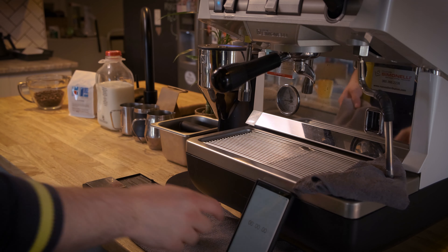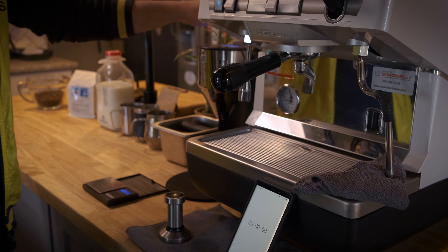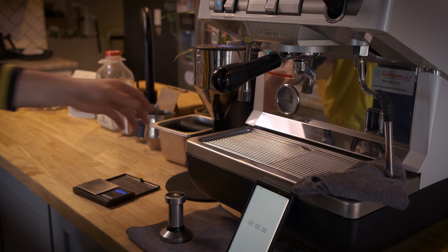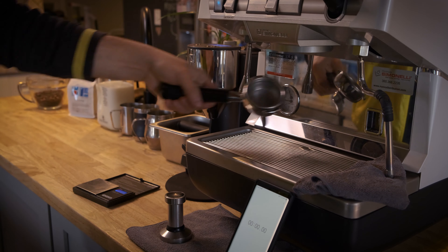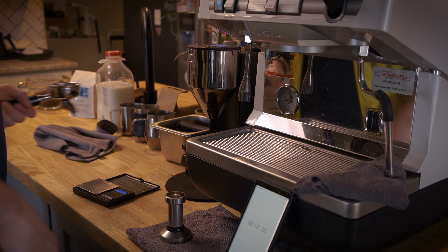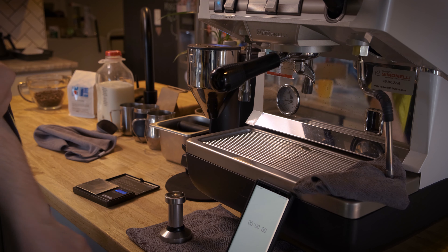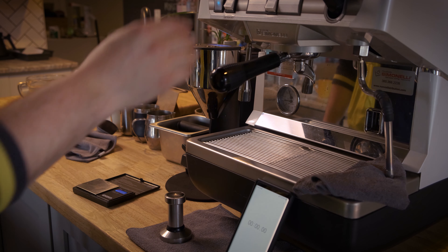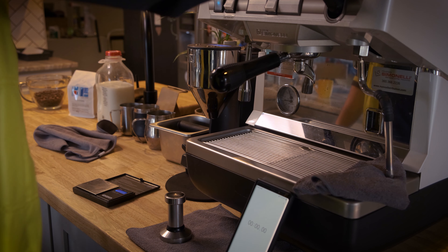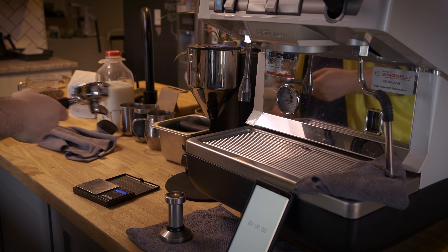Welcome to the espresso machine. We're going to go ahead and get started. We've loaded up the coffee into our hopper, which is inside our grinder. We're going to be grinding the coffee into our portafilter right here. Inside our portafilter there's the basket — we're using a traditional double shot basket, nothing too crazy. We're going to grind it in there, weigh it in grams as our grams in, time it in seconds to see how long the shot pulls, and then weigh the cup for our grams out.